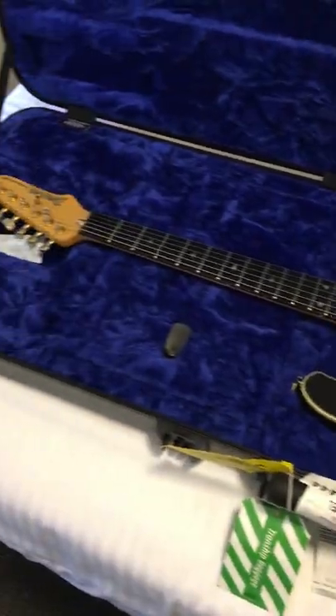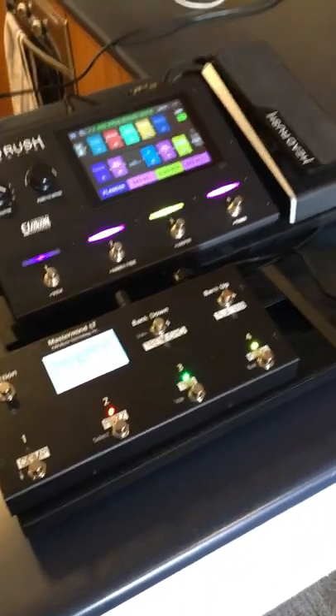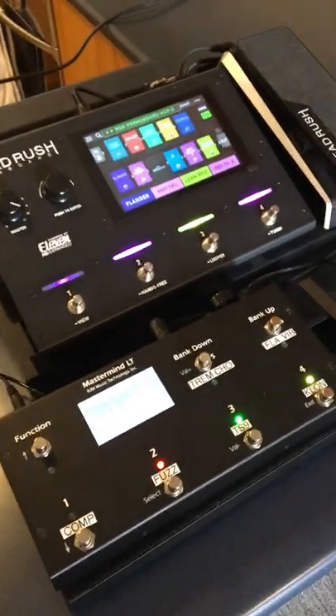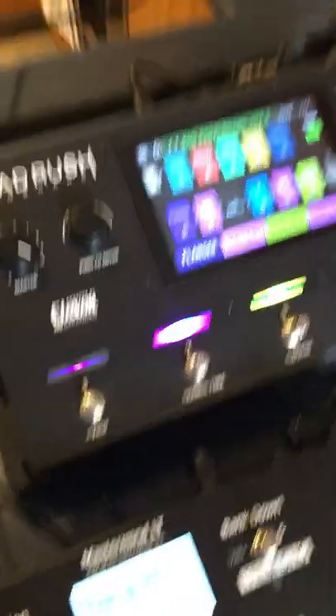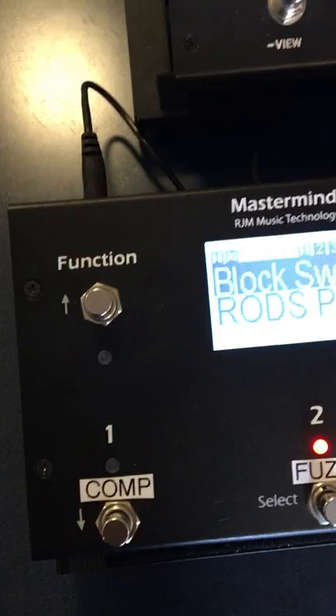The guitar made it in one piece, so that's a good start. Who says you can't fly with a big gig board? Transported in several parts today on the plane — suitcases, laptop bags. Now it's all together for the gigs this weekend. I have my Headrush gig board controlled by the RGM Mastermind.